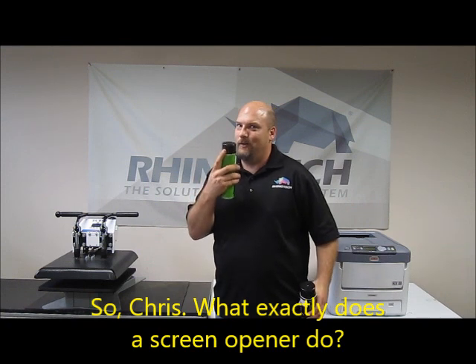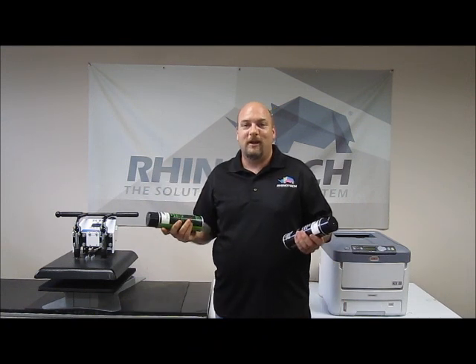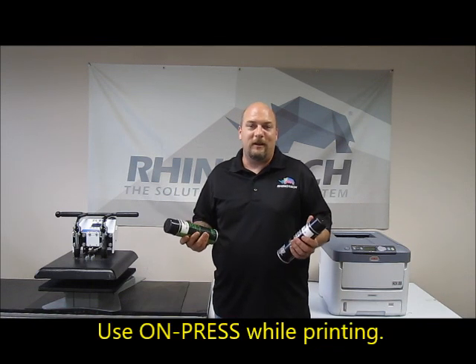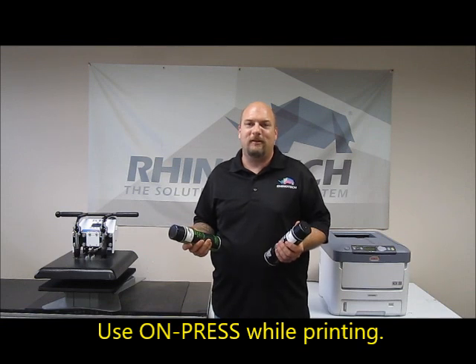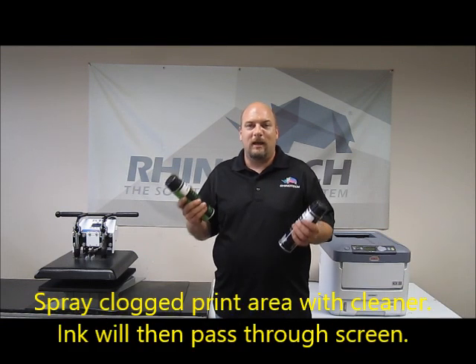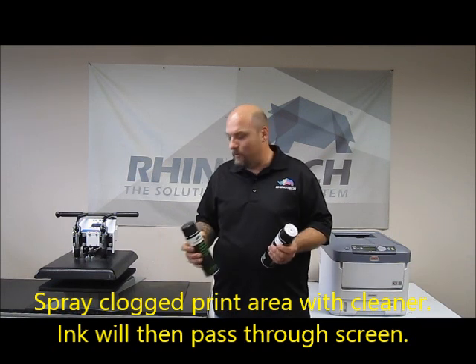So what exactly is a screen opener for? Well, it's not a deodorant, not a mouthwash — as it says, it's a screen opener. So if you have any screens where while you're printing you notice spots on your shirt where the ink's not passing through, you can give it a quick spray with one of these products and it'll open up that screen so the ink starts passing through again.